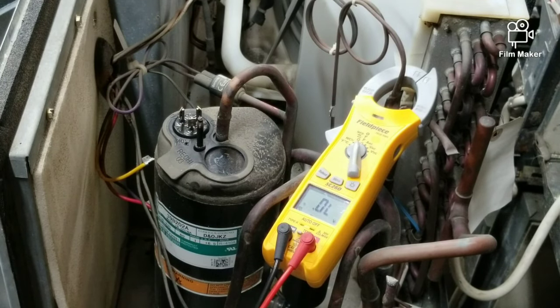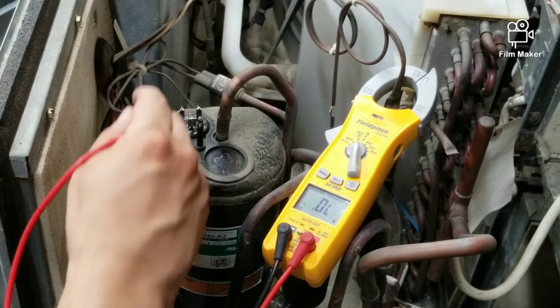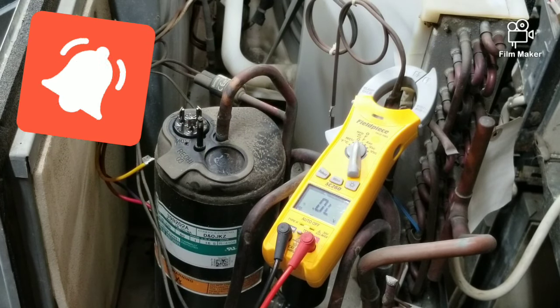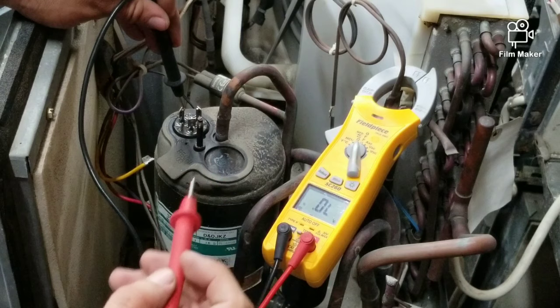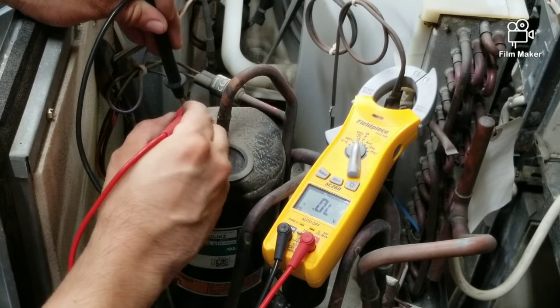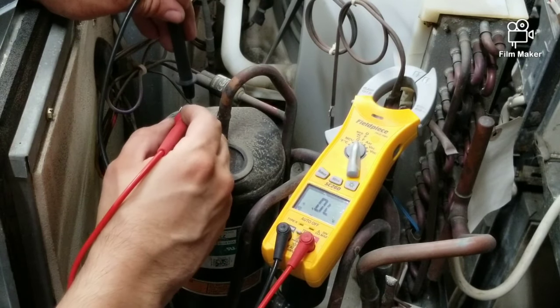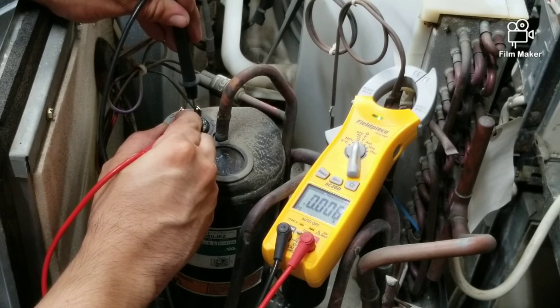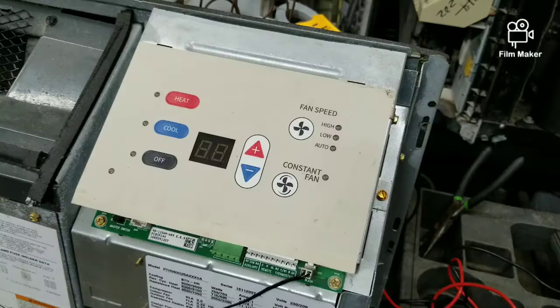Another reason could be the compressor itself — the windings may be open. You should be getting continuity between every terminal. You can use ohms or continuity; I prefer continuity. Test between every single terminal — you should be getting continuity on all of them. If you are not getting continuity, the windings in the compressor are open and the problem is the actual compressor.